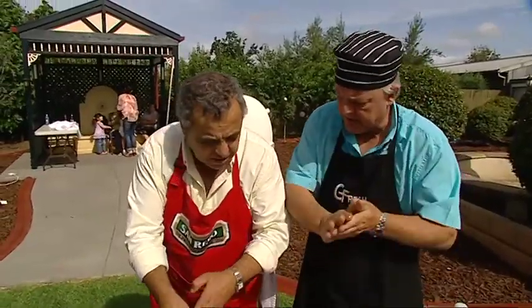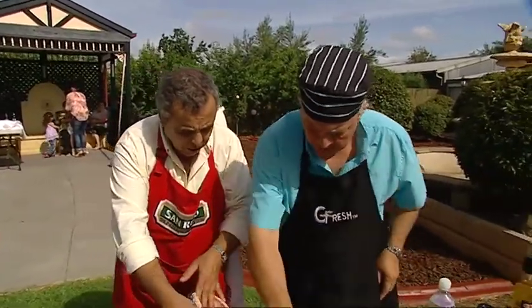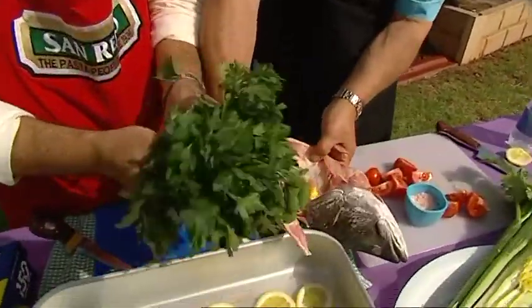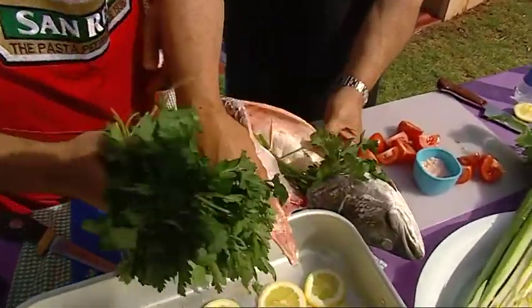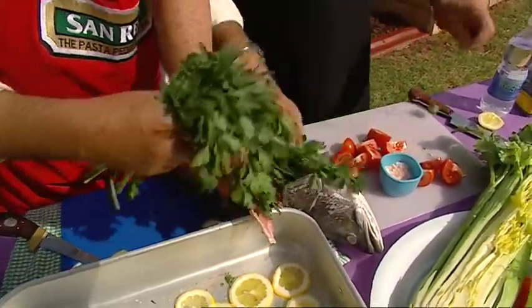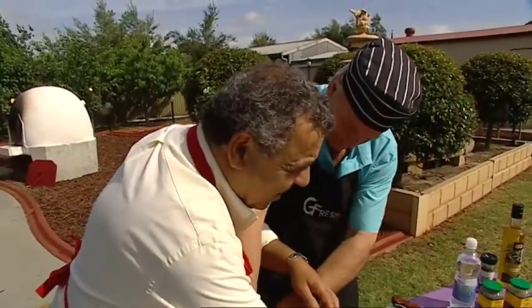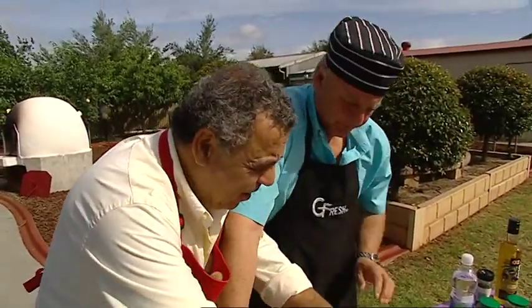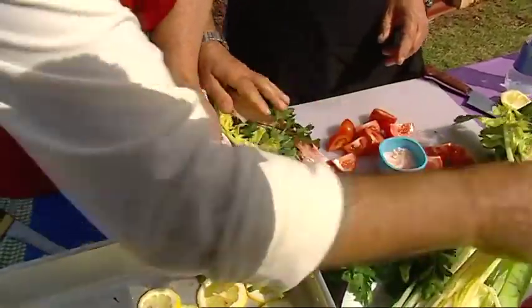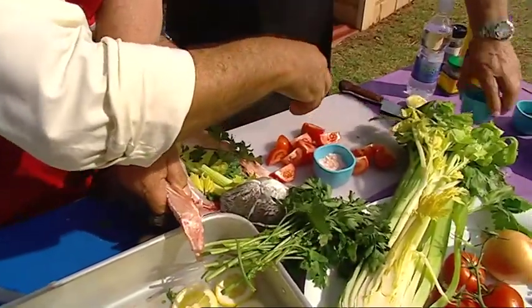Now, you know what I'm going to do? Can you hold it open? You hold it open, I'll get the — I'm going to put some parsley. Don't put the rubber band in. I'm going to put in some celery — I like to use the flower part, the flower part of the celery. And can I have the oregano, that lovely dried oregano?